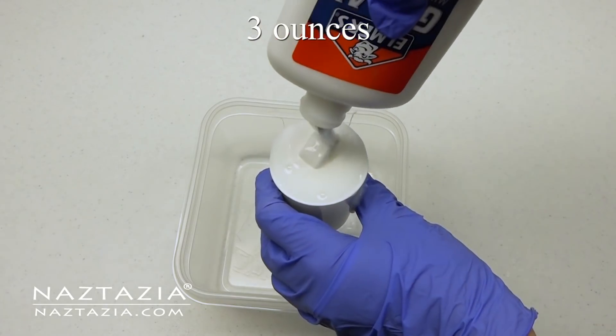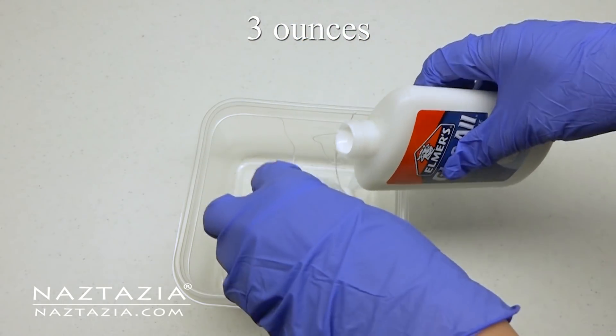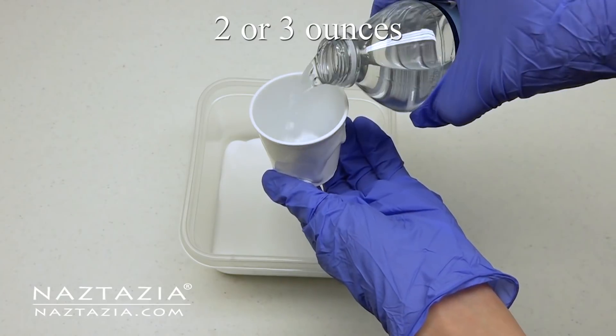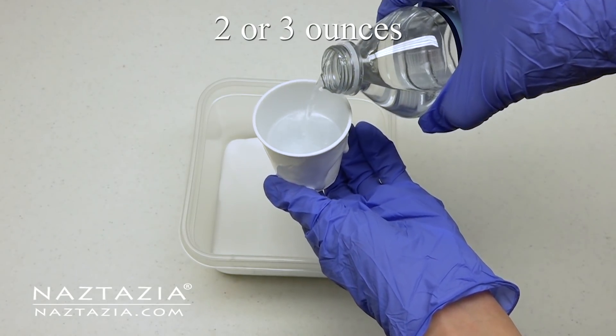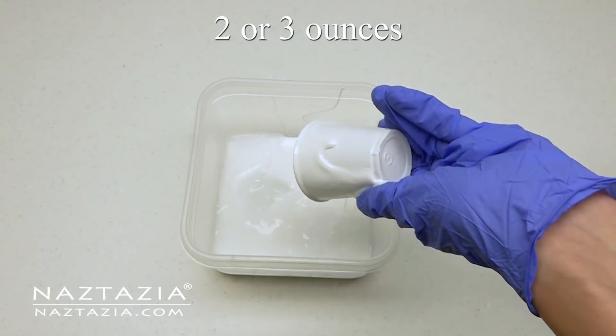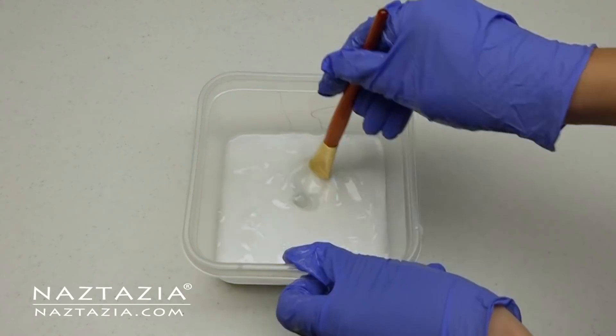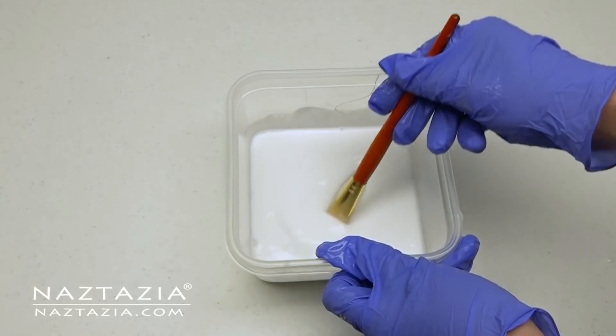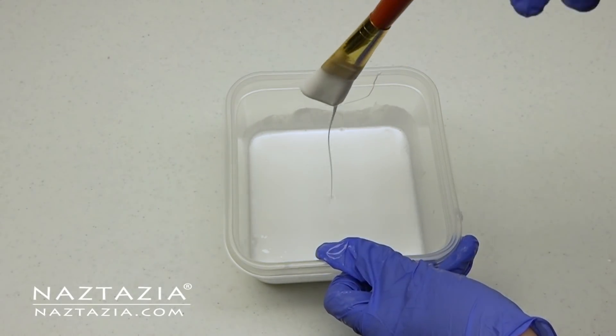For every doily I use about three ounces of glue in a plastic container. I try to lower the water amount to two ounces at first, then add another ounce if absolutely needed. Stir the mixture and try to get it so it's not too thin nor too thick.